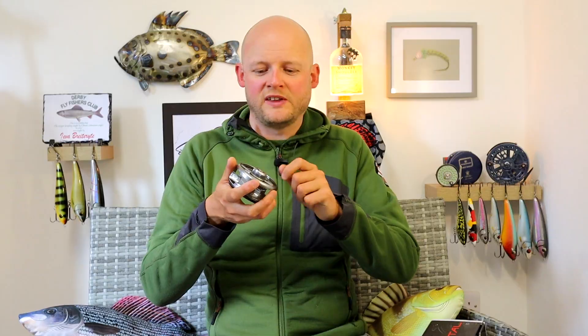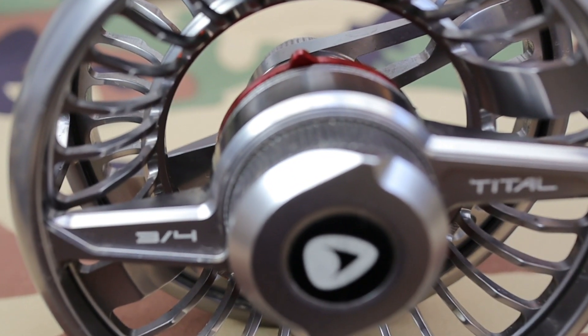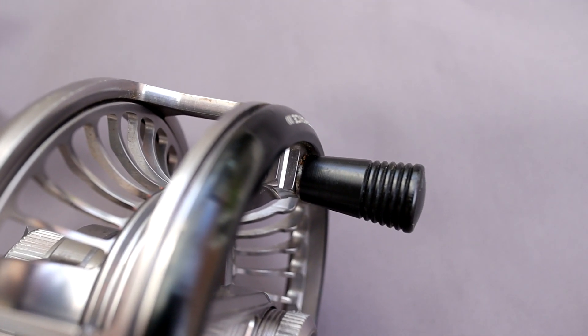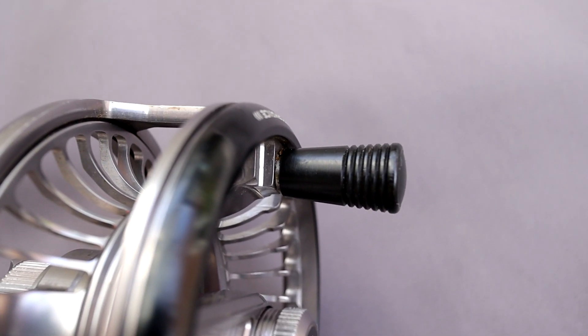Everything on here that you're going to twist is knurled — knurled on the drag system and a little bit of aluminium cutting. The handle is round, a kind of simple Bakelite-y type feel to it. I'm not sure how to describe it, but it's always been perfectly comfortable.